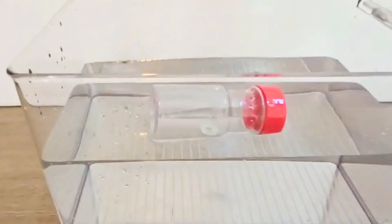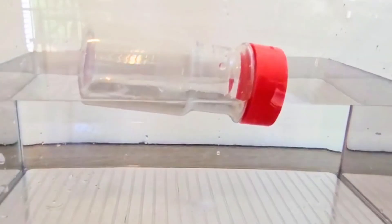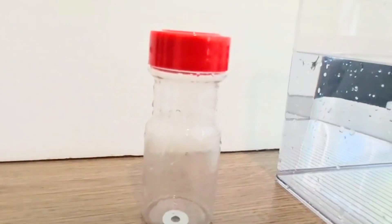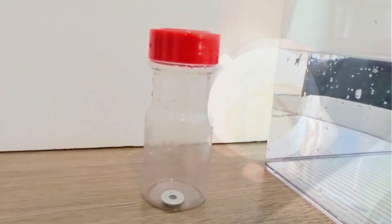The overall density of the bottle and its contents is now less than the water. The large volume of air inside the bottle spreads out the mass, making the combined object light enough to float. This same principle is what makes latte art possible.